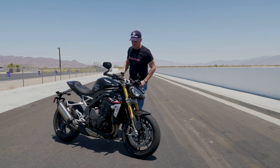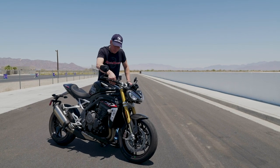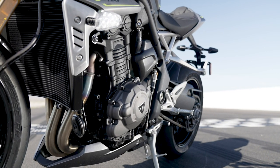The master cylinder is one I'm not familiar with. It has an adjustment which is really cool — the throw on the ratio is adjustable with your finger. I don't think I've ever seen that before, but it's a radial master.